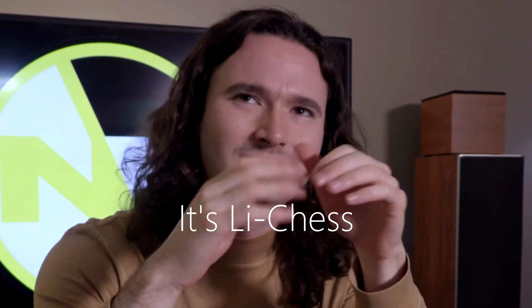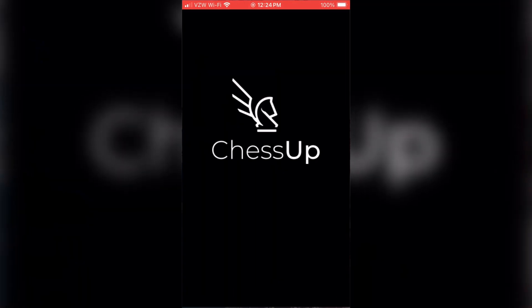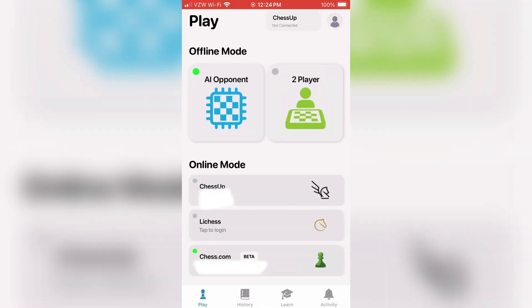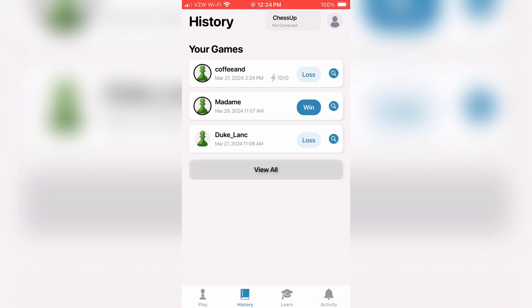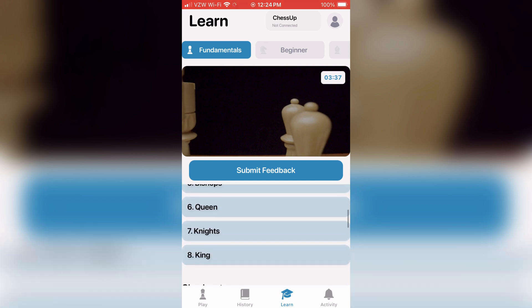The board also has integration with Chess.com, and I believe Lichess as well, though I'm not sure how to pronounce it. You do have to hook that up through the app, which is very easy to set up. Once you create your ChessUp account, all you have to do is pair the board via Bluetooth. In the app, you can see your game history and there's a tutorial section with lots of helpful videos on learning different moves.